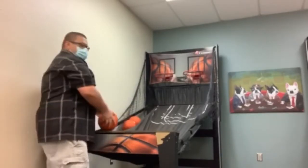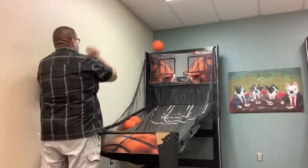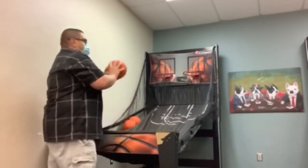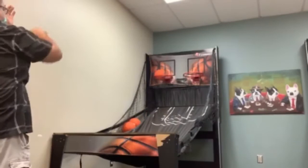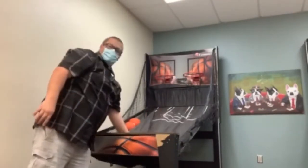Even professionals don't make all the shots, but they keep practicing. Use that backboard. There we go. And one more.